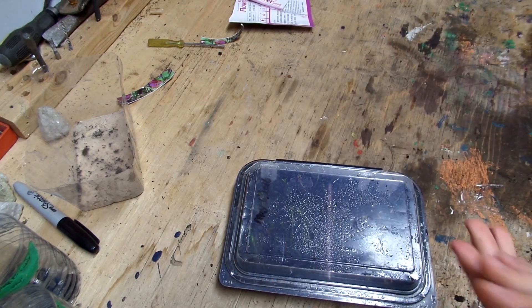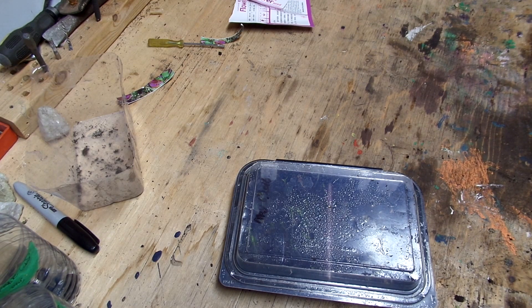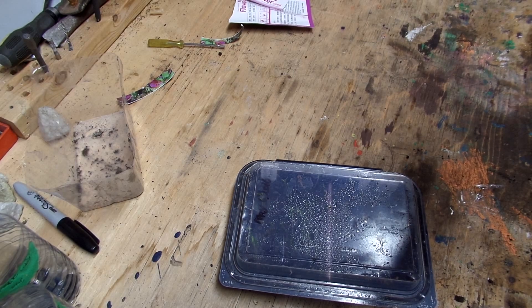Good luck with your growing. Okay, see you later guys, bye-bye.